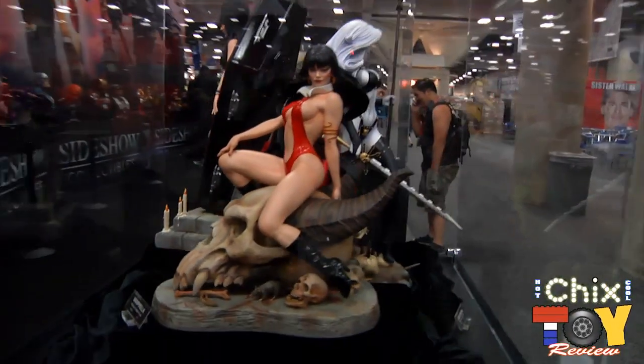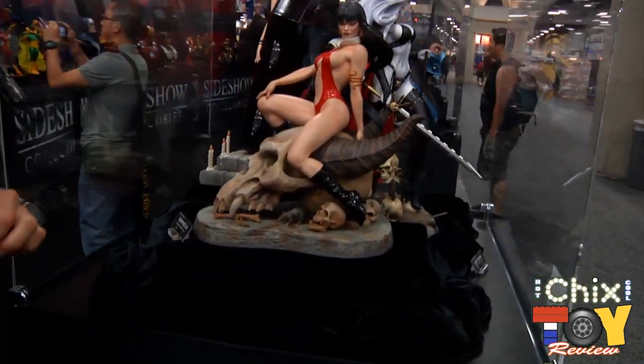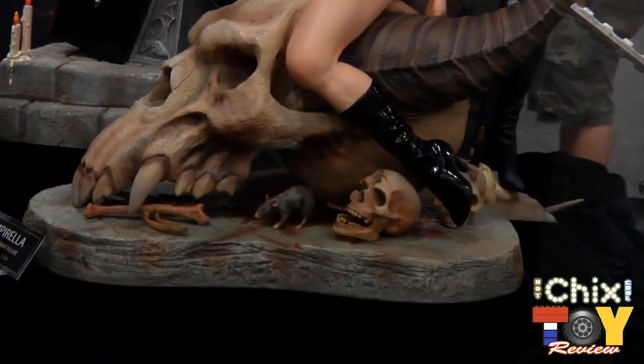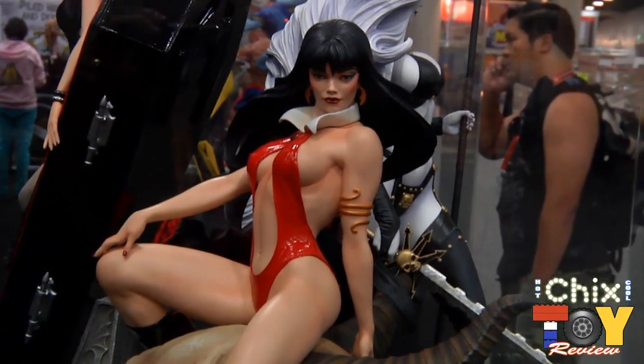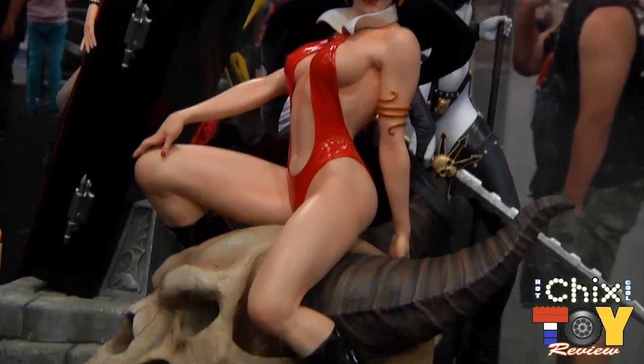Coming around the bend is another piece of the Vampirella line. Vampirella is in premium format, on top of a giant demon dragon skull, looking all sexy. She has two portraits, just like the previous Vampirella. Her fabric red onesie is all fabric, and the rest is all painted.